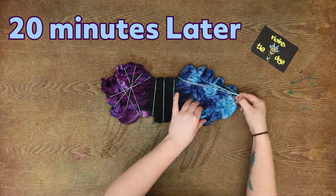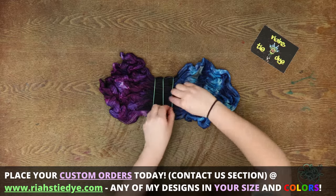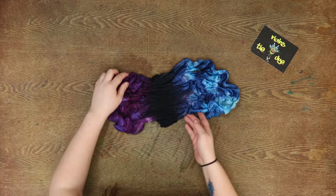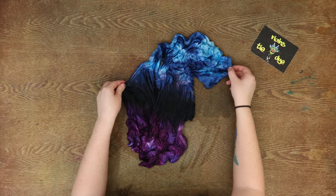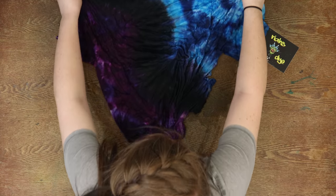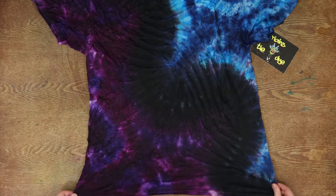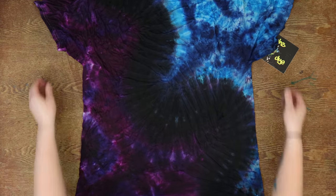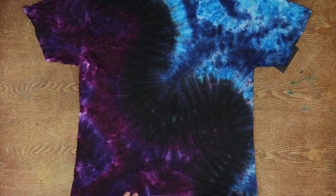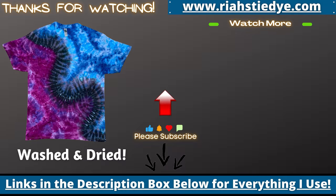I wasn't really sure what to expect with this shirt. I did use colors that could really be mixed, so there wasn't going to be any brown in it. But I do like the way the HWI makes the colors look mixed together, so I was really excited to open it up and see what it looks like. The purple is my favorite, and I know that black's going to lighten up after the wash. That looks pretty cool — that is the line that I made. For my first time doing a tie-dye like this, I'm pretty impressed with myself. Let me know what you guys think in the comments down below. As always, happy tie-dyeing!